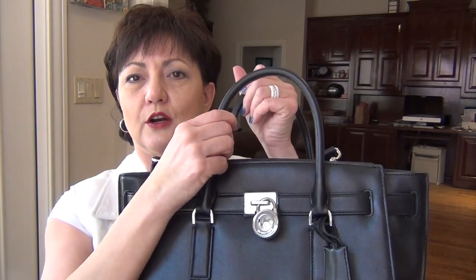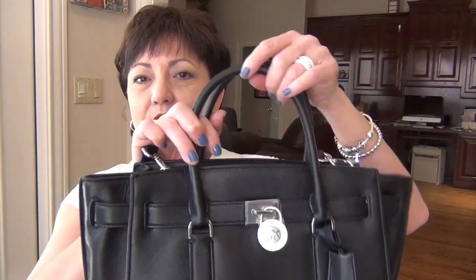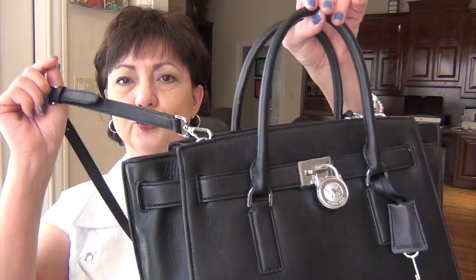The handles are articulating — in other words, they do fall and get out of the way when you're carrying it with a long strap. That's one of the things I do like. I don't like bags where the handles stand up when you're carrying it with a long shoulder strap, so these get out of the way, which is a nice feature.